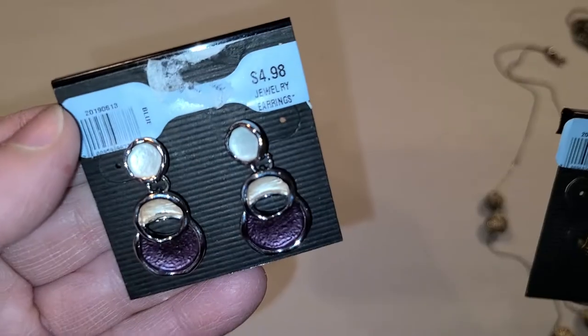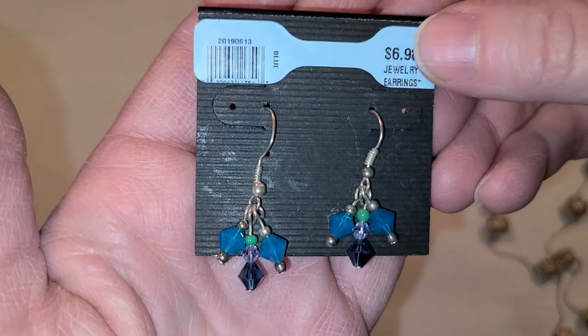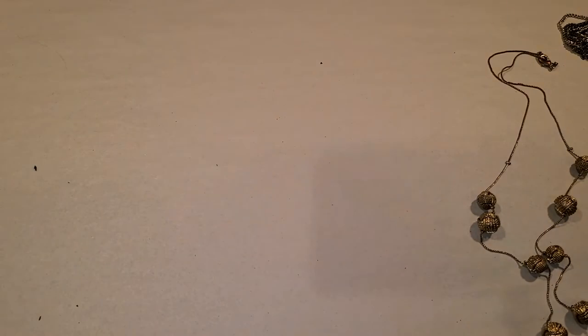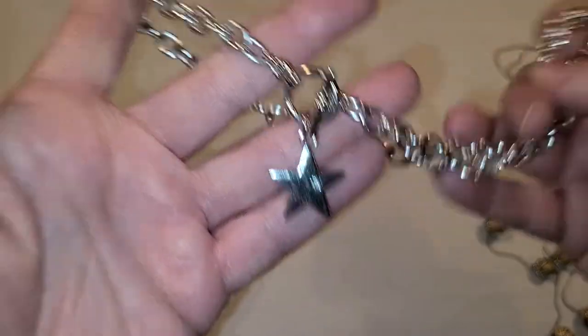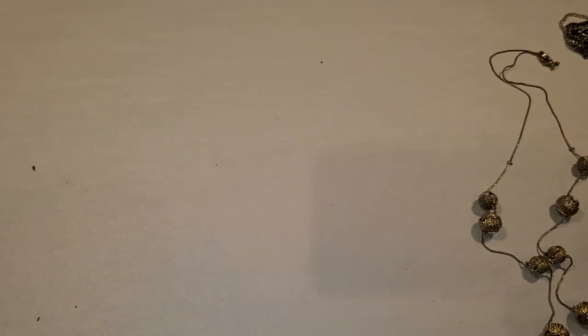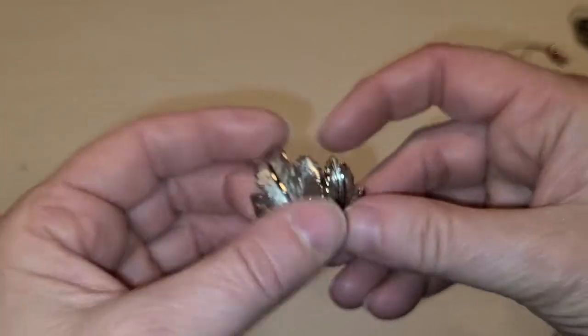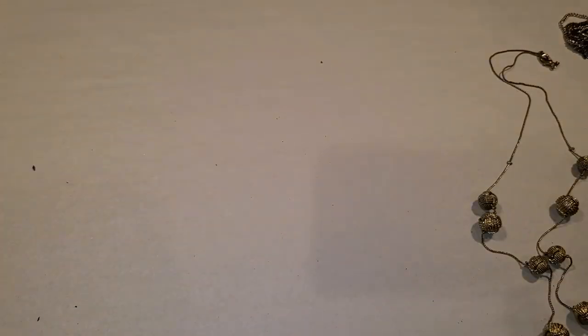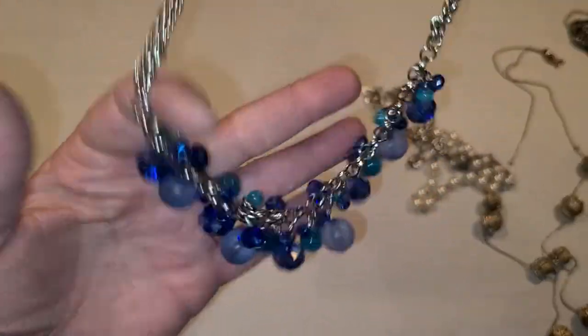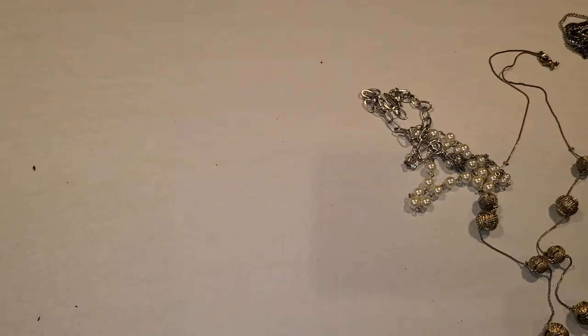These earrings are both pierced — this one's pierced too, enamel. And these ones look like someone made them. A silver tone necklace with a star in it. These are clip earrings and they're leaves. And this is silver tone with blue bubbles at the end — it reminds me of bubbles in the ocean for some reason.